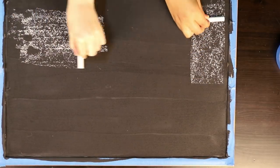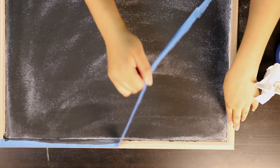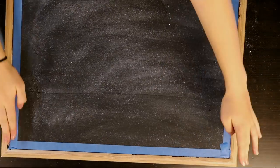When your blackboard is completely dry, you want to take one of your chalk pieces and rub it all over to condition the blackboard. This is going to help your blackboard be easier to write on. Now you want to take something and wipe out the chalk. Once you're done with that, we're going to take off the painter's tape. Now we're going to paint the frame, so we're going to put the painter's tape on the inside so the acrylic doesn't get on our chalkboard.